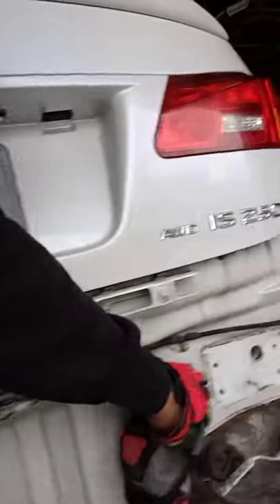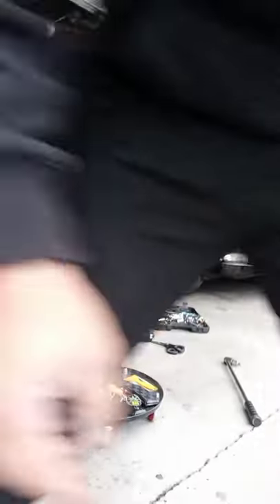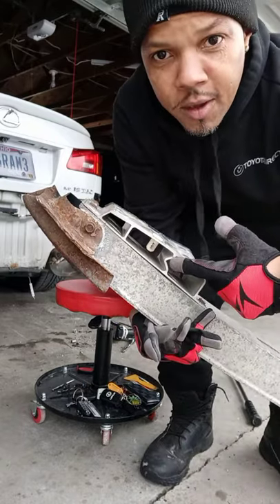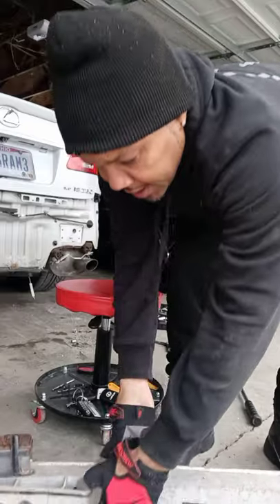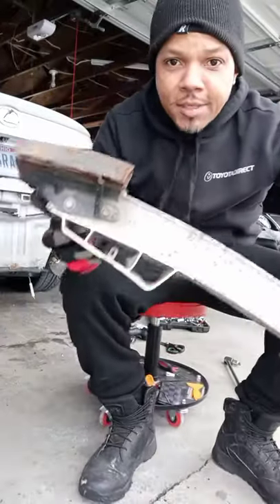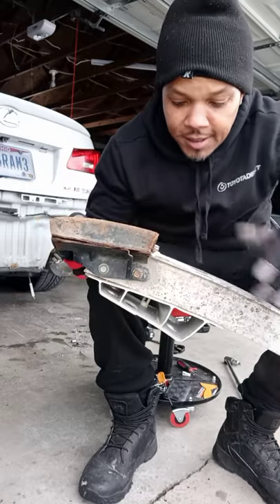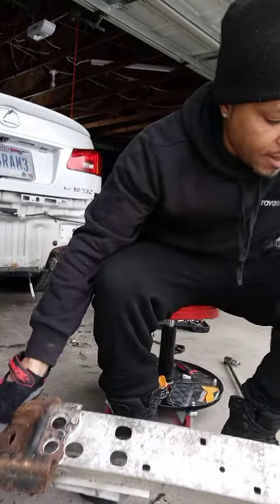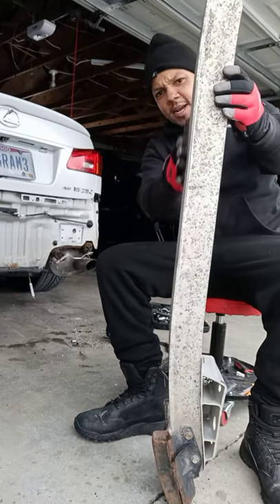My thing was, I was worried about this part right here being pushed in. Let me show y'all something - see the way this is bent right here at the bottom? And that's the bottom part of the bar. These fools didn't see it. I don't know how they didn't see it - I had to keep telling them. Because even if you look at it this way, you can see that it's bent at the bottom. This is actually the top and this is the bottom. Man, you can see the wave in it - see that dent right there?